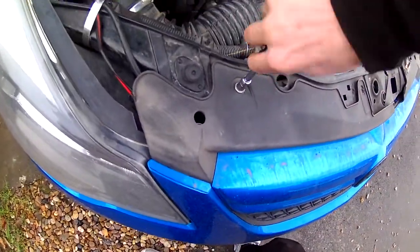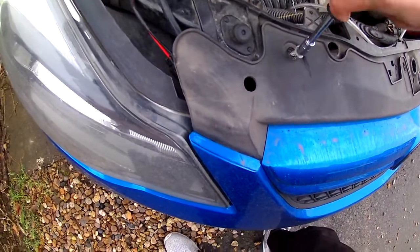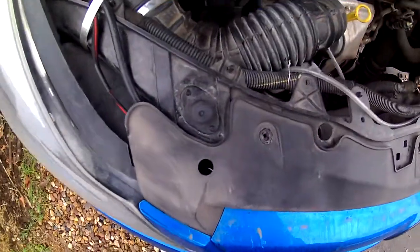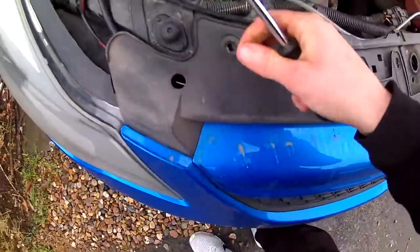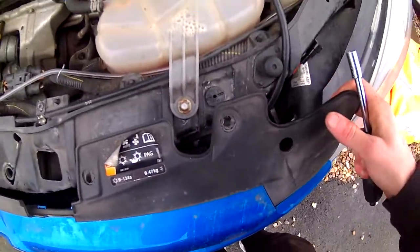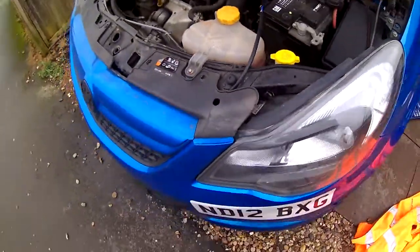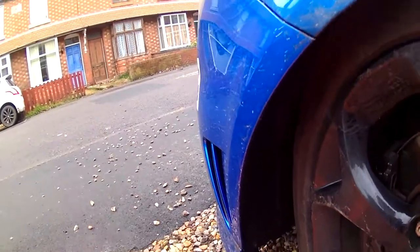This engine bit is so hot. I only came up with this idea last night to do it, because I've been wanting to do it for a while but haven't had a chance. Now that that's all loose, I can get onto this bit. I'll get the bumper off, and then we'll crack on with the headlights.